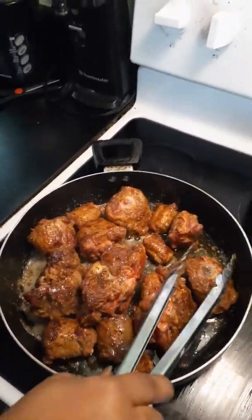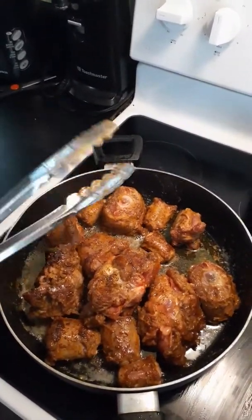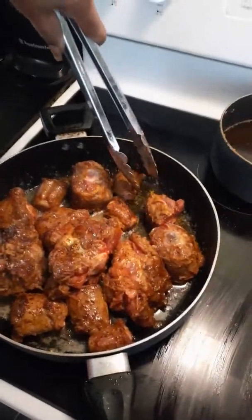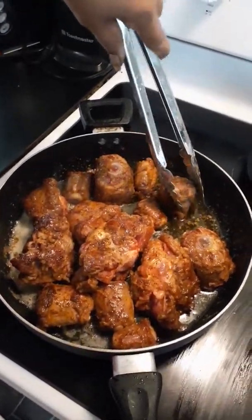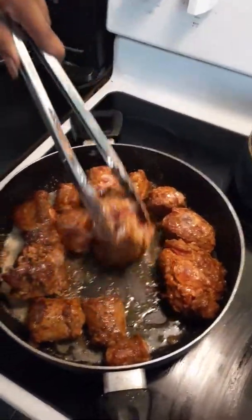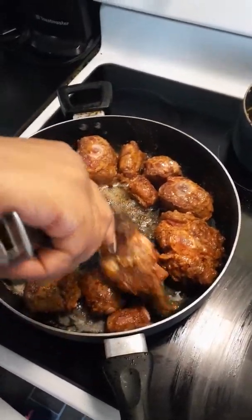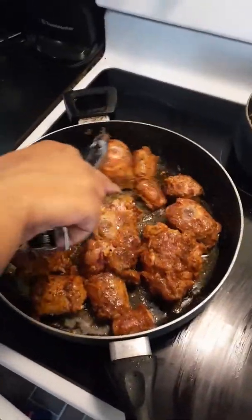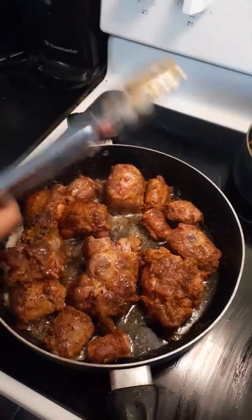You gotta make sure you seal them evenly — you don't want them too overcooked or undercooked on either side, so you gotta constantly flip them. If they're really thick like these, at least 10 minutes of constant flipping, making sure every side is browned evenly. They just need to brown, not fully cook. You want them cooked evenly so when you put them in the slow cooker you get that fall-off-the-bone result.